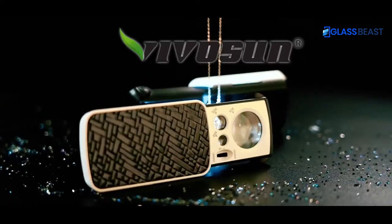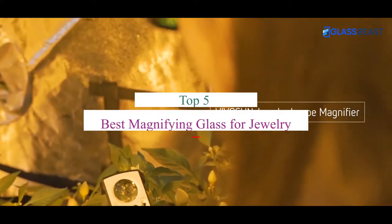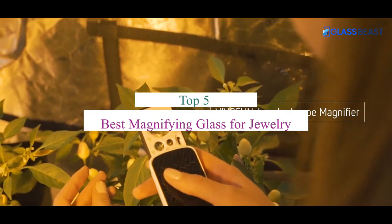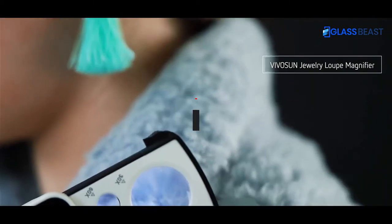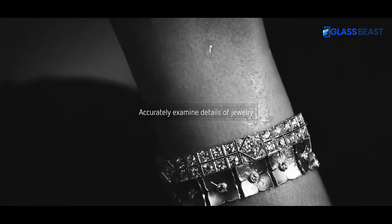What's up guys! Today's video is on the top 5 best magnifying glass for jewelry. Through extensive research and testing, I've put together a list of options that'll meet the needs of different types of buyers.